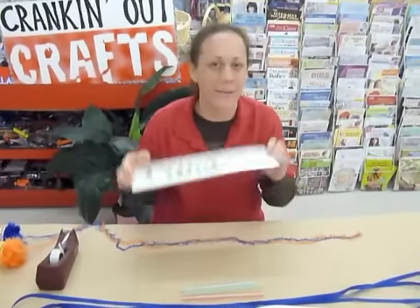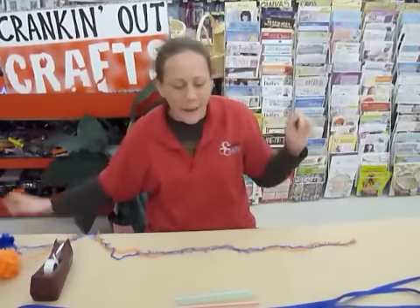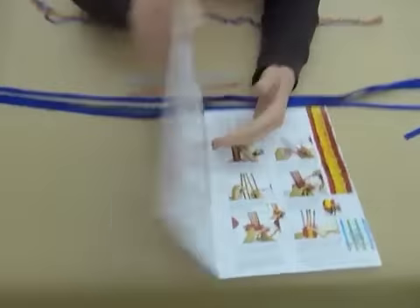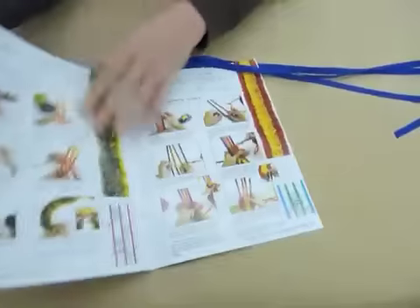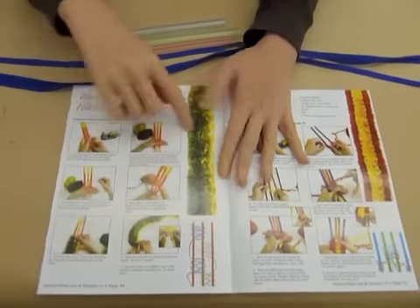Hi, welcome again to Crank It Out Crafts and our lei week. My name is Puna and today I'm going to be showing you how to make a three straw lei. You can find the instructions for this in our new book called Handcrafted Lei and Flowers Volume 11. It looks like this and you can find it on page 34 — three straw flat lei.